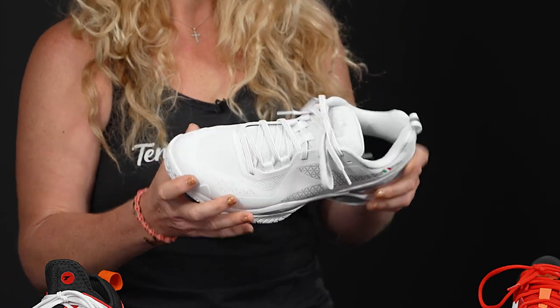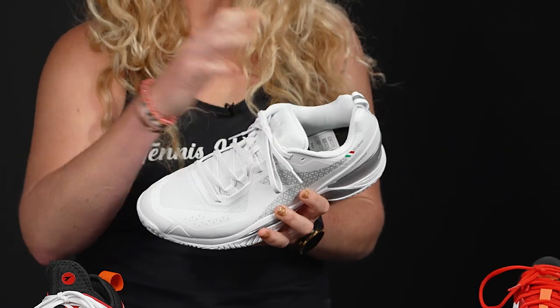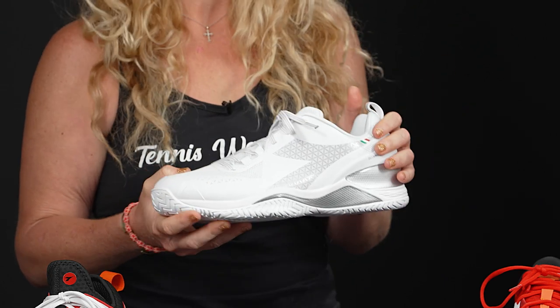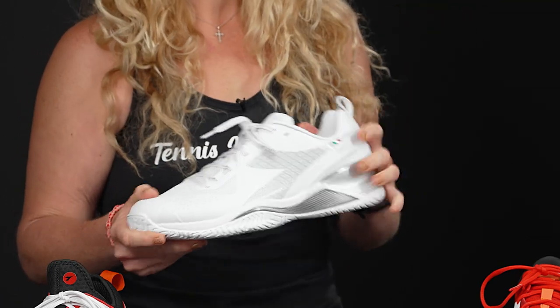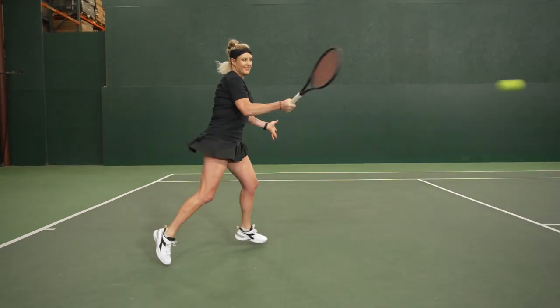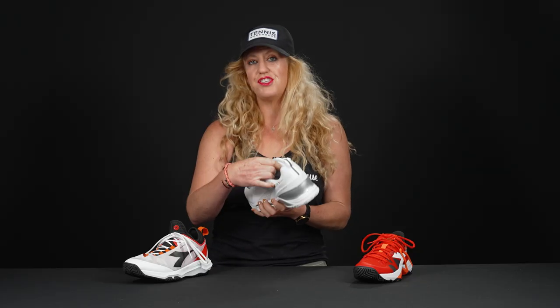This shoe has a very generous width. It's more traditional than the other two models, very comfortable, wider fitting, and very stable — a favorite amongst many players who have worn these. If you're looking for that previous model, just know it's now called the Torneo. Also worth mentioning: the tongue on this one is a traditional tongue.